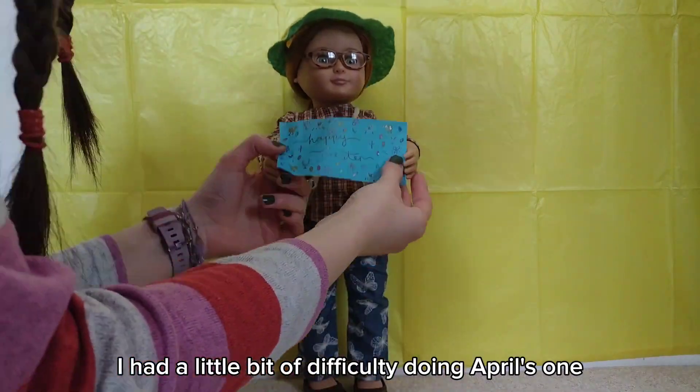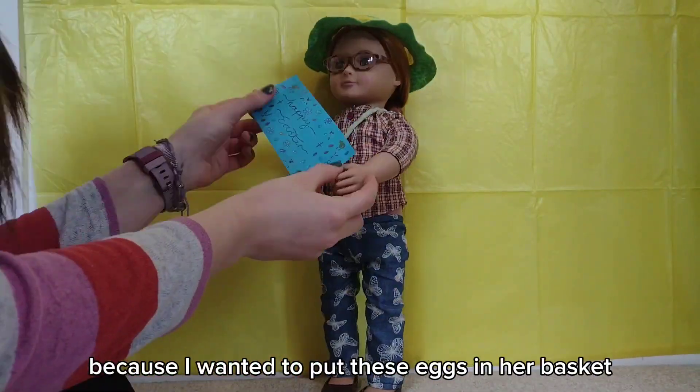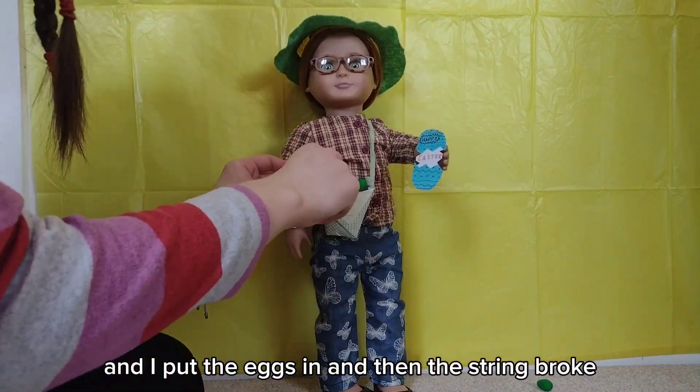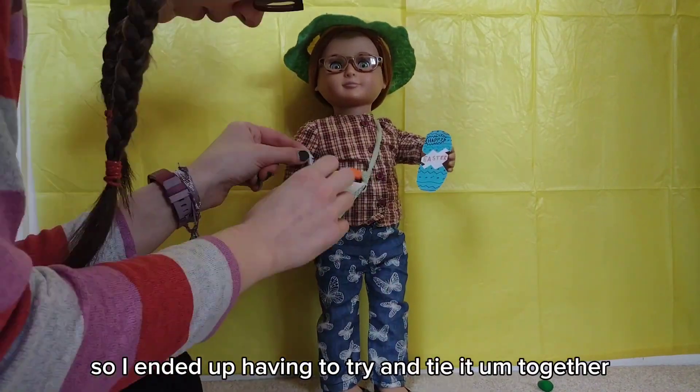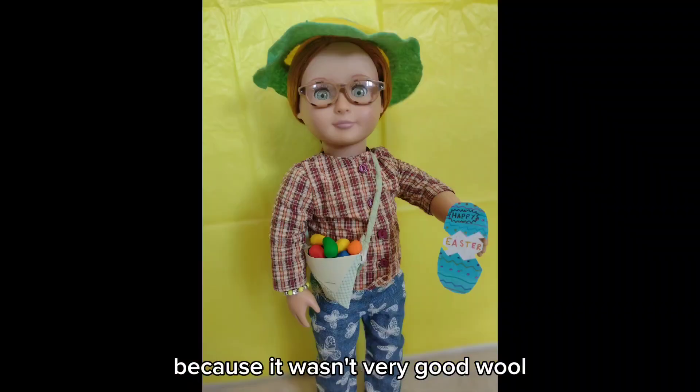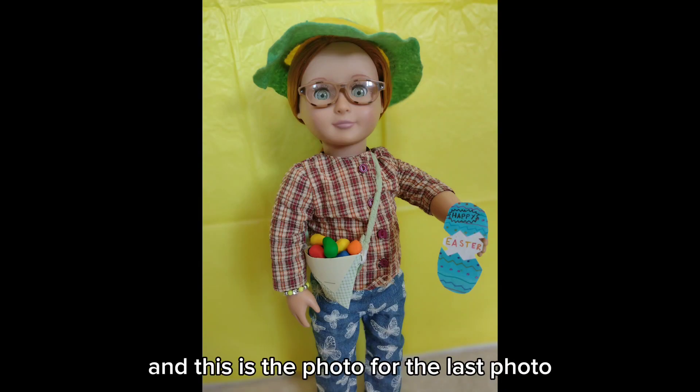I had a little bit of difficulty doing April's photo because I wanted to put these eggs in her basket. I put the eggs in and then the string broke, so I ended up having to try and tie it together, which wasn't very easy because it wasn't very good wool — but I managed it, and this is the photo.